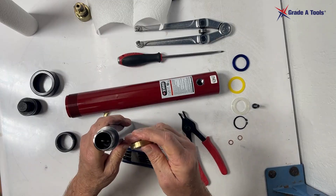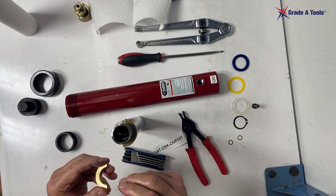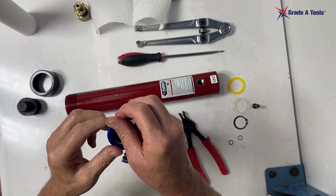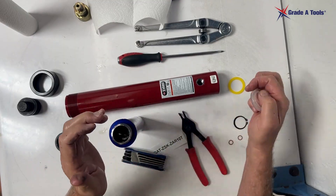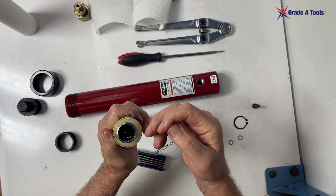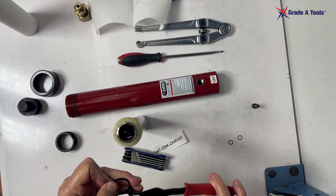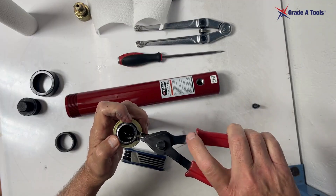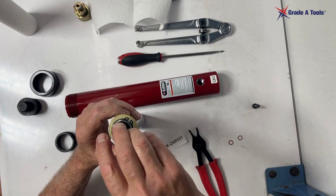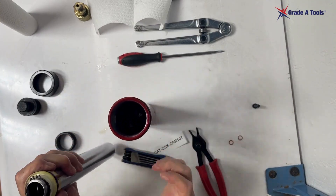Now we're going to reassemble the piston. We're going to turn it upside down — put the flat side up as we look at it, so the bevel side is going down. We're going to take our two blue washers and place them, then the nylon bearing, then the u-cup with the opening up so the fluid catches and expands. Then we reinstall the snap ring. Make sure the snap ring is secure and the washers are in the right position.